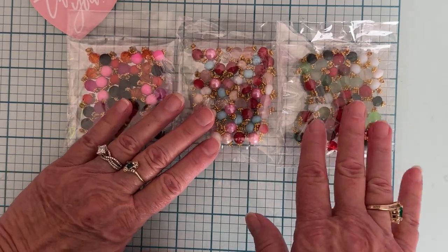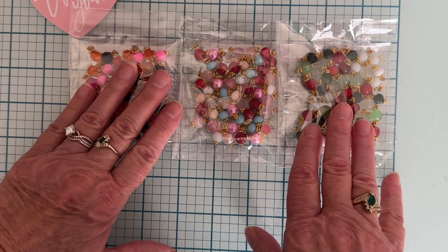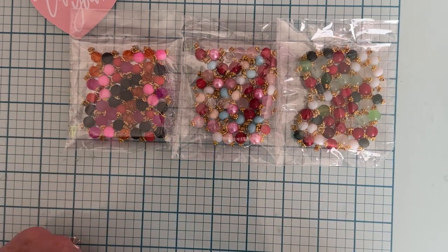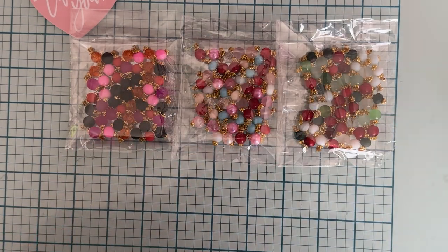I needed to have some more of those in my life for making things, making dangles and stuff. I don't do a ton of that but I still like to have these to use. And a lot of times when I'm in swaps, rather than just gifting people beads, I'll gift them some of these that are already wire wrapped for them. So I got those three different packs.